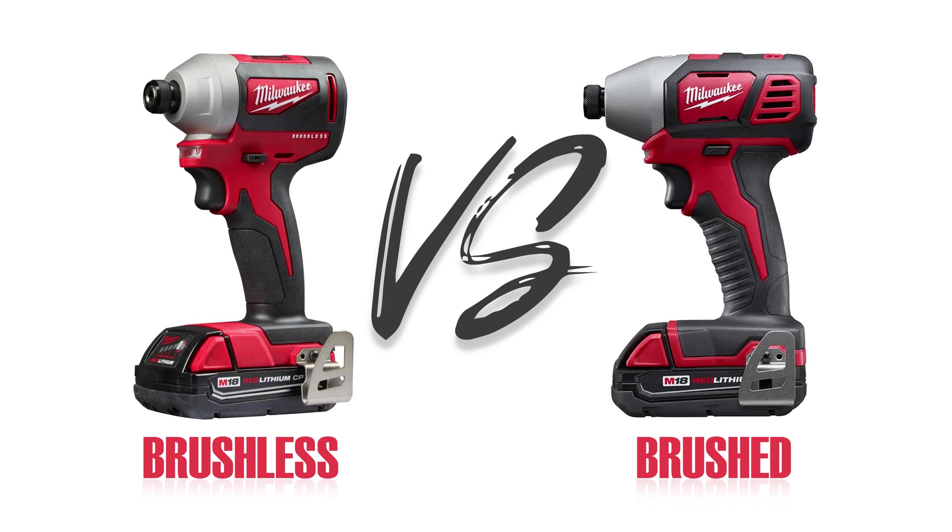In this video, I'm going to be comparing these two Milwaukee impact drivers, so stay tuned.